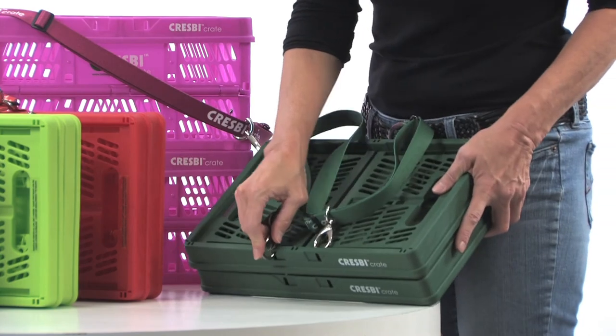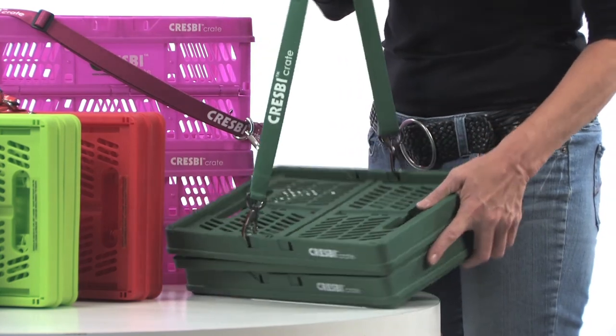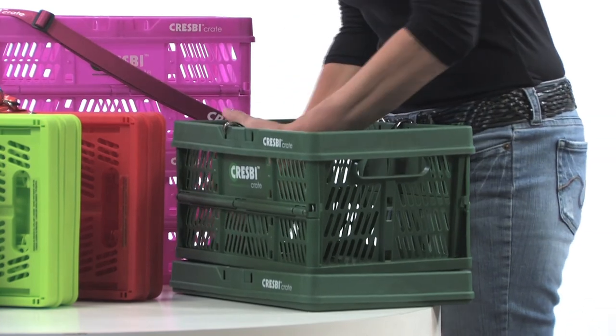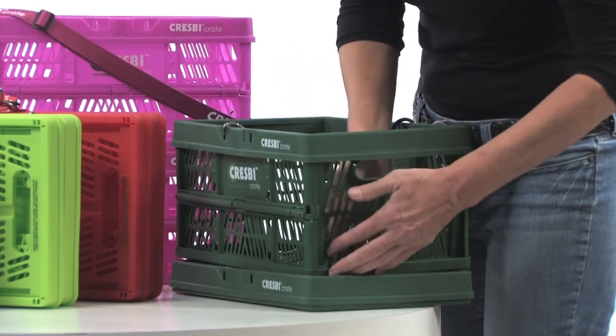Lift the crate by the rim and the short side walls will fall into place. Secure the short walls along the sides and at the bottom. Crespi crates hold up to 20 pounds if securely fastened.